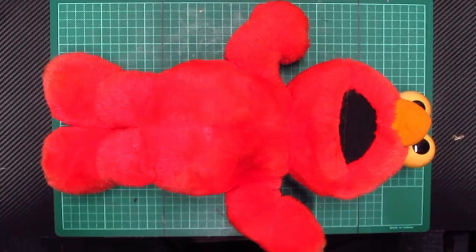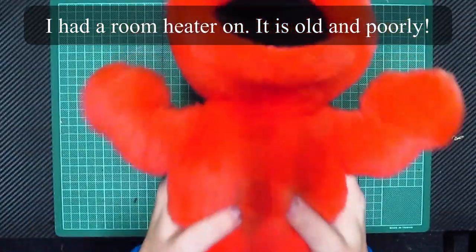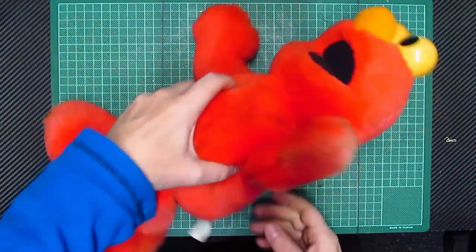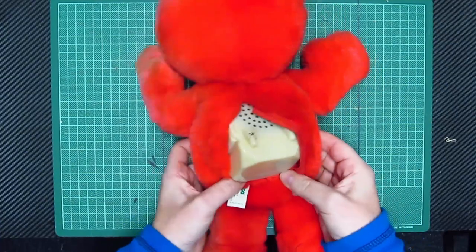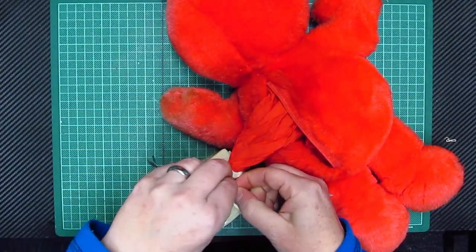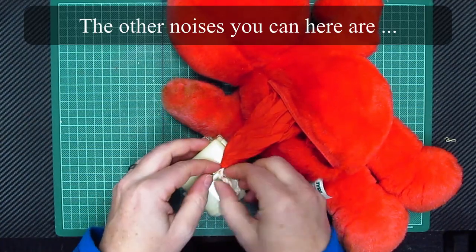Hello everybody and welcome to another video. This is a revisit on the Tickle Me Elmo, because somebody asked after I did the original battery replacement in the giggle box whether I could show the wiring diagram inside the actual box itself. So today I'm going to take his giggle box out and show you how it's wired in.